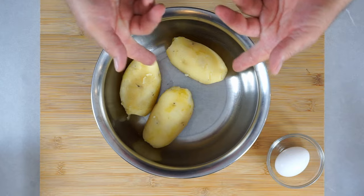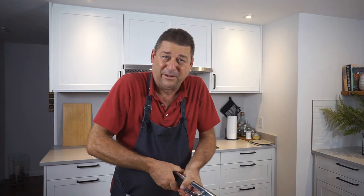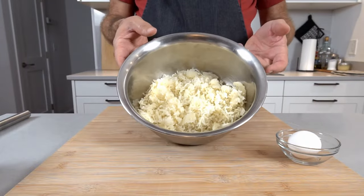Step two is to run the potatoes through the ricer — you just don't want chunks in it. Any method that achieves that without using a mixer or food processor is fine. It's definitely a lot harder when they're not freshly boiled. Now you have the potatoes riced.